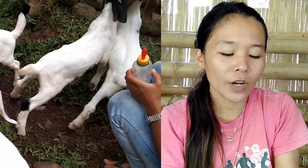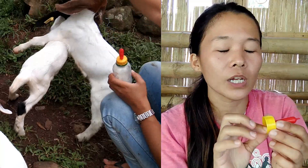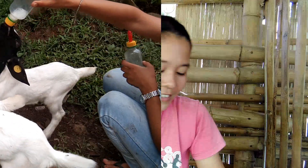On my next video, I'm going to show you the bottle that is very cheap to use as a partner with this nipple. Thank you so much for watching, and I hope you learned something today about this nipple. Bye!